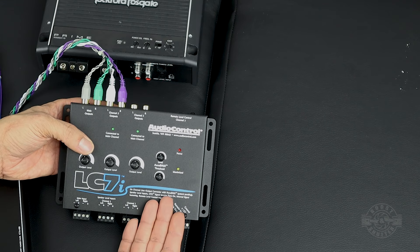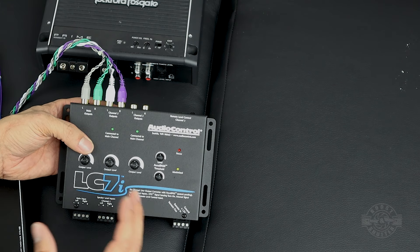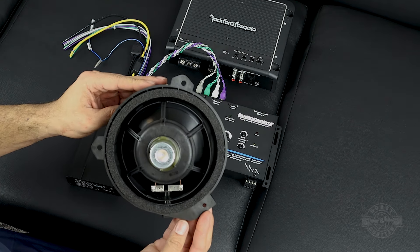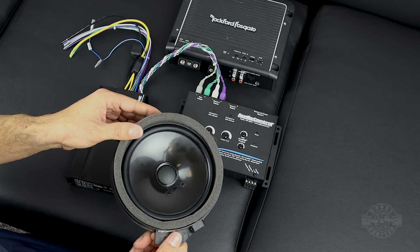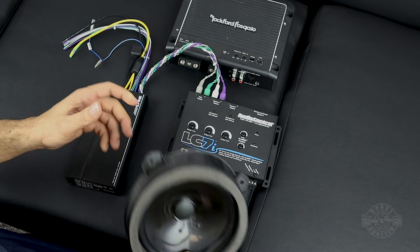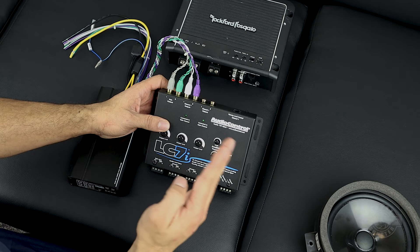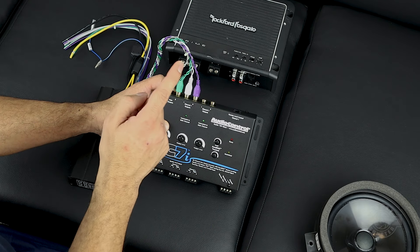There's something very special about this line-out converter: it corrects for bass roll-off. I have a 2020 STI — previously a 2017 WRX — and in those cars the bass is severely rolled off. The reason is that Subaru and most manufacturers install very cheap speakers. This speaker from my 2020 STI is rated max 35 watts, so if the head unit pumped out bass at high volume it would blow. To prevent that, they put circuitry in the head unit to roll off the bass as you turn up the volume. The LC7i corrects for that and adds bass back where the factory head unit would have rolled it off.